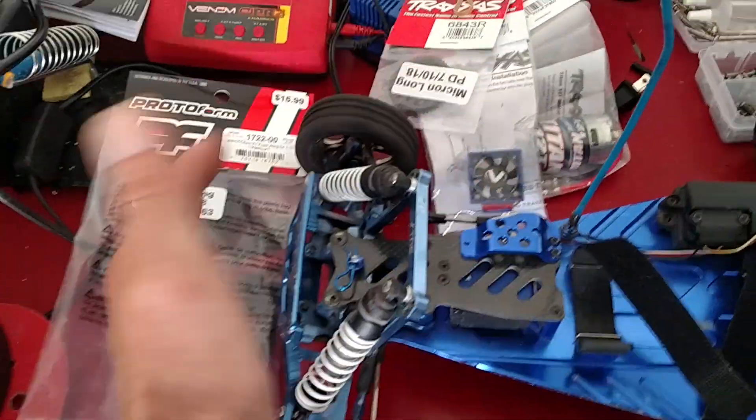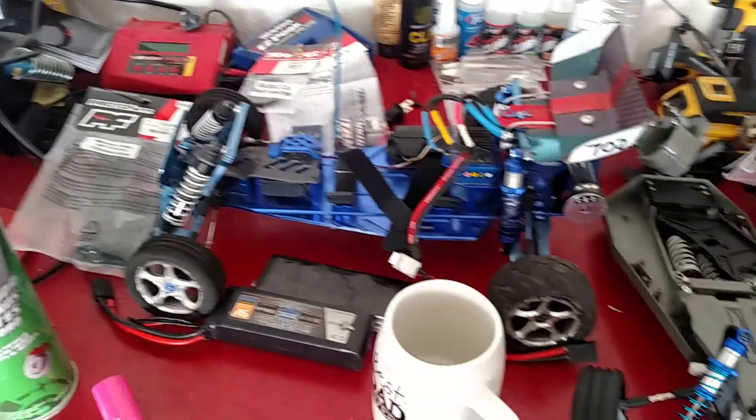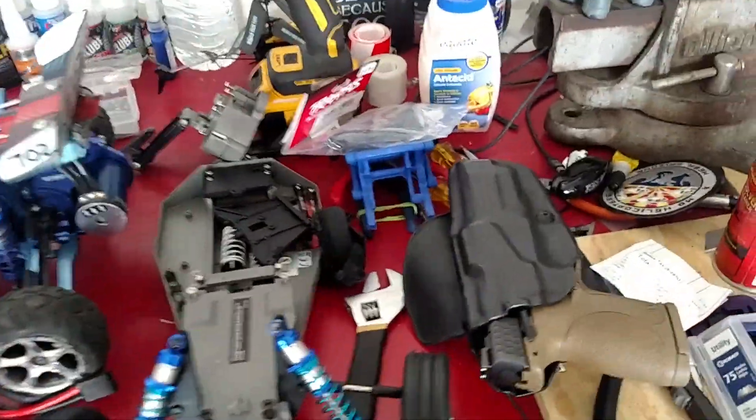The Proto Form body — this bad boy — I ordered it yesterday and it came this morning. So that's a Formula One wing. I'm gonna figure out how to mount it to the front of this Bandit, and I'm also gonna put another one up top so it's gonna have like a dual wing in front. Of course I'm gonna put some badass vinyl on it too.